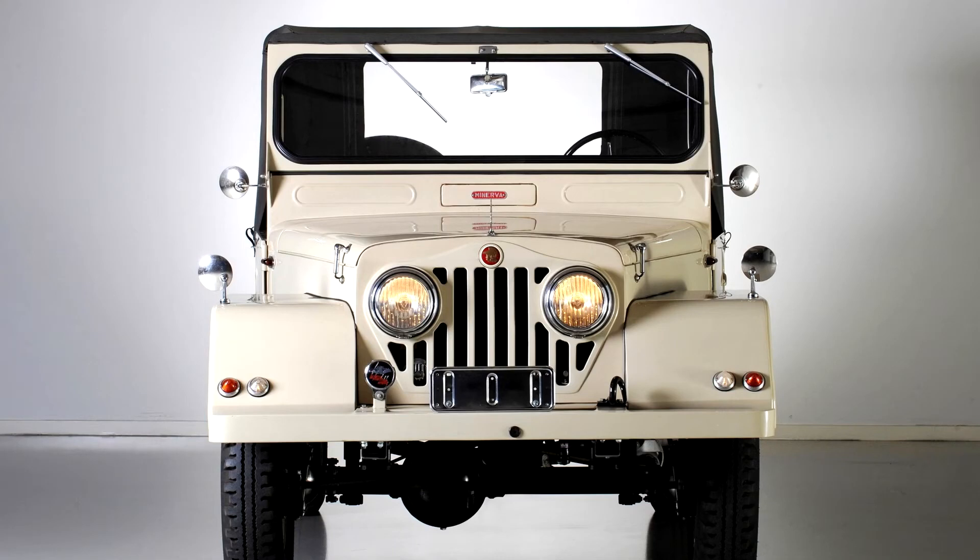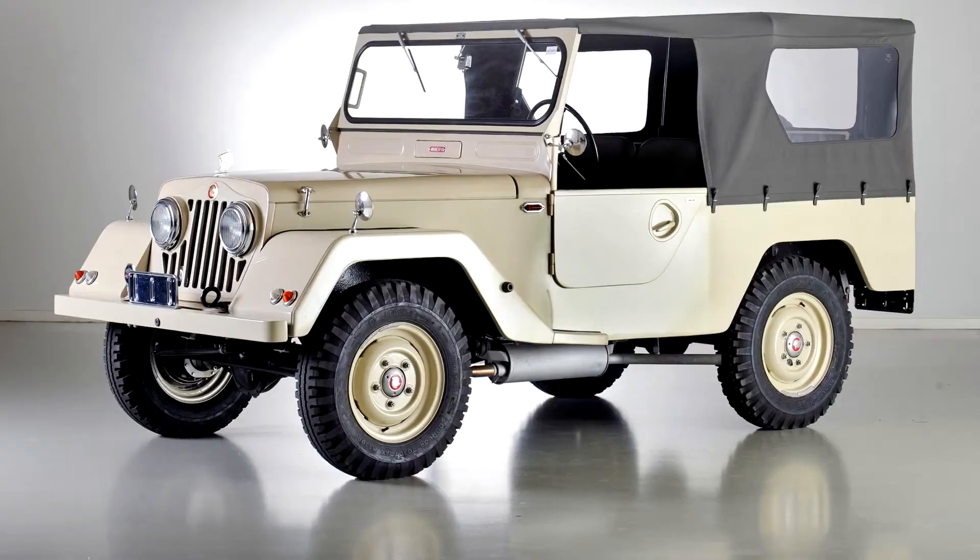The Land Rovers were for the Belgian Army. The 80-inch wheelbase Land Rovers were supplied as CKD kits of running gear, which Minerva then bodied in steel to meet the Belgian Army's requirements. British-built Land Rovers had aluminium bodies and there were numerous stylistic differences between the British and Belgian versions. Production switched to the 86-inch model when that was introduced in 1954, but in mid-1956 the contract between the two companies was terminated.